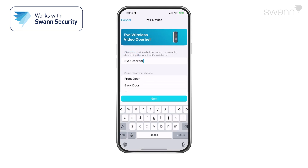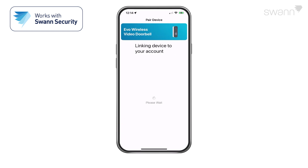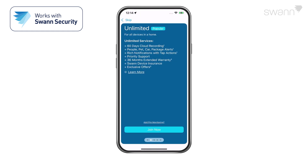Then give your device a name and tap the Next button. Now select your place of purchase. The device will link to your Swan Security account. Now select Done. Select Join Now to subscribe to additional Swan Security features, such as upgraded cloud recording, enhanced notifications and analytics, or select Skip.